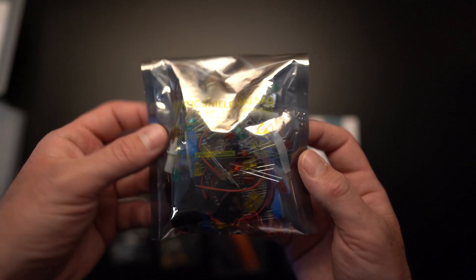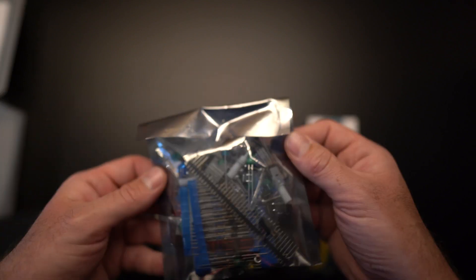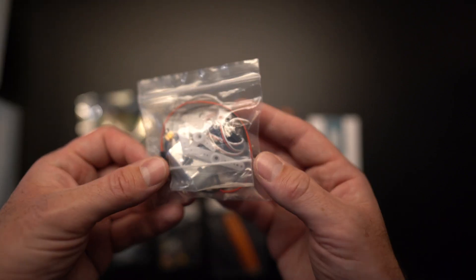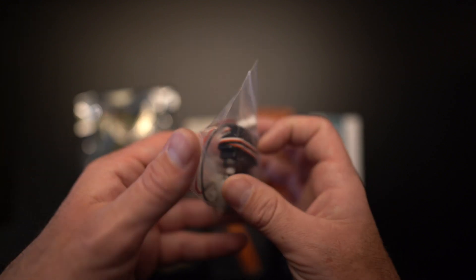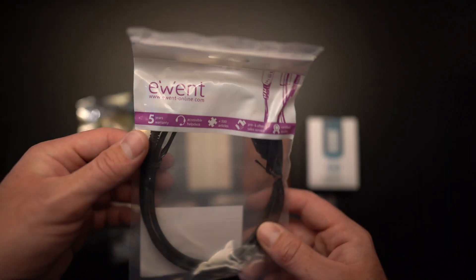Here we have this full box of goodies — I decided not to open it, there's a lot in there. And then last but not least we have this servo motor. So there's a lot you can do with this; it's a pretty nice little kit. It also comes with this little USB cable.